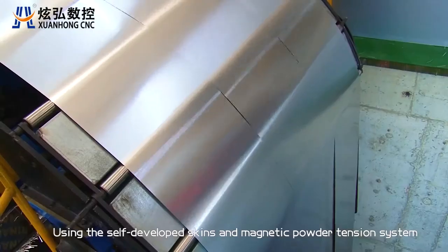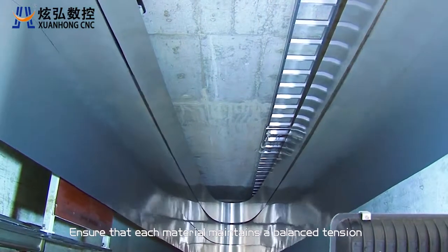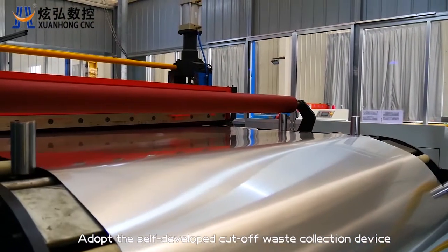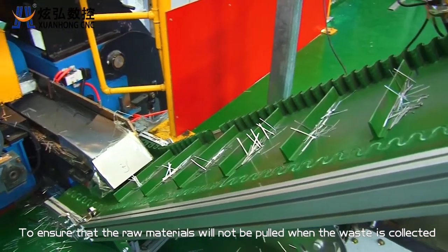Using the self-developed skins and magnetic powder tension system to ensure that each material maintains a balanced tension. A self-developed cut-off waste collection device ensures that raw materials will not be pulled when the waste is collected.